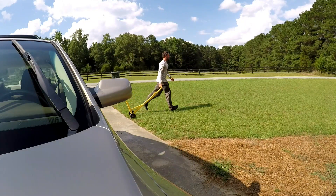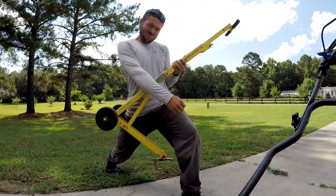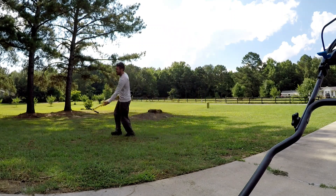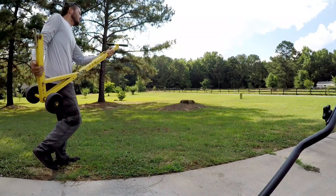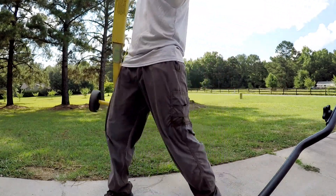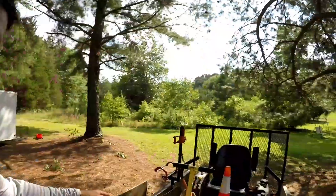Now there's four things you can do with this. You can run across your yard like an idiot with it. Number two, you can play air guitar. Number three, you could dance with it. And number four, you actually could use it to jack up your mower.